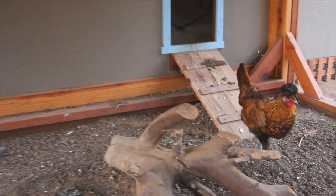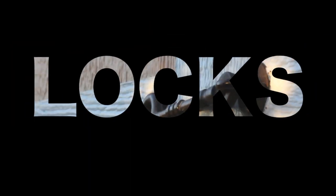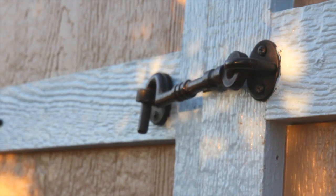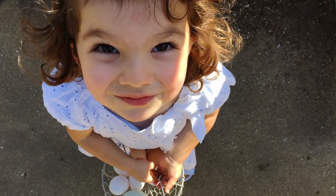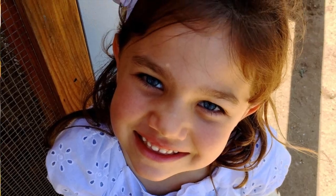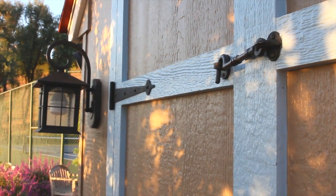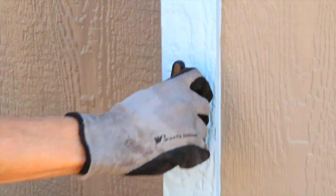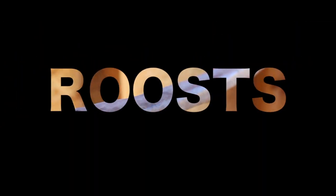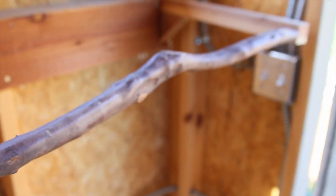Locks: locks are not only good for keeping out predators, but they're also really good for preventing curious small children from letting your chickens out when they should be in. I used a cabin hook and a shed door latch placed up high so those kiddos can't reach it, and it really does the trick. For extra protection, I have a shed T-handle with a keyed lock.